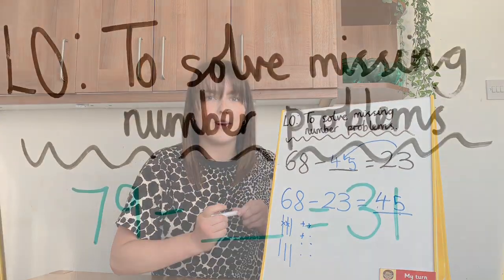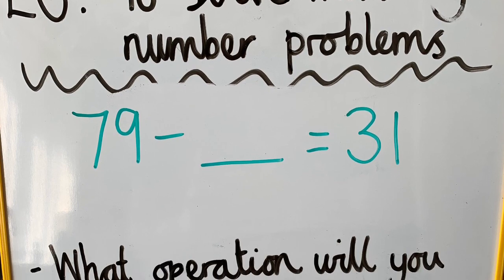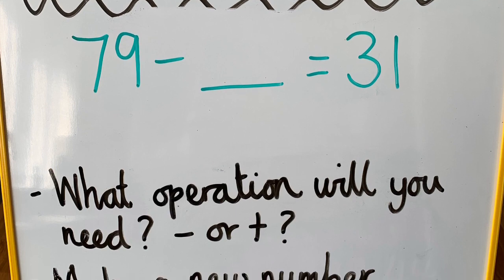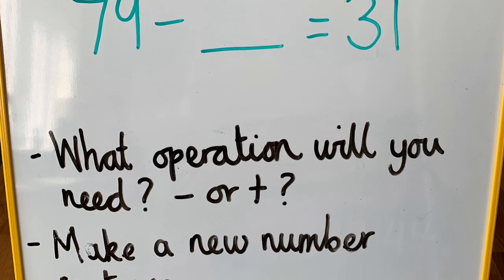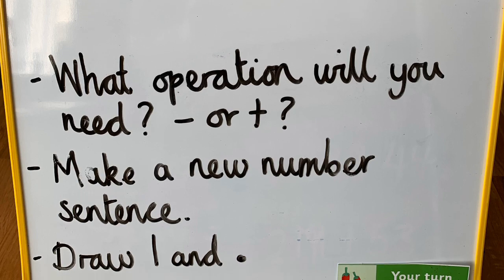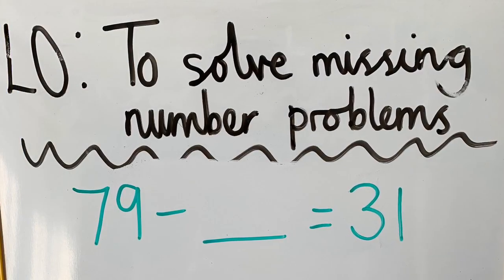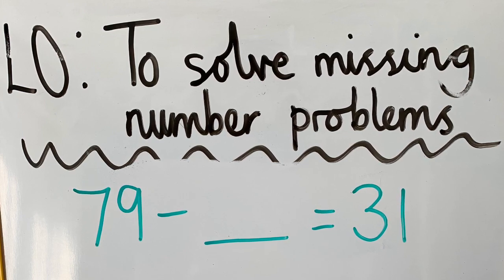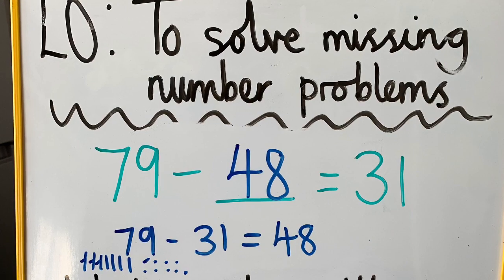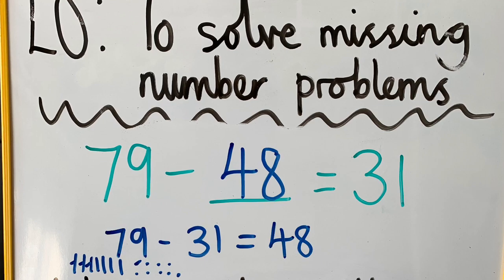Are you ready to have a go at one? Here's your challenge Year 2: seventy-nine subtract something equals thirty-one. Remember those steps to success — with subtraction, we just swap the numbers instead of swapping subtraction to addition. Pause the video and have a go now on a scrap piece of paper or in your home learning book. Here's your check — you should have got forty-eight as the answer. Well done Year 2.